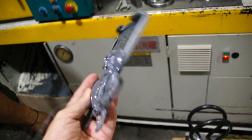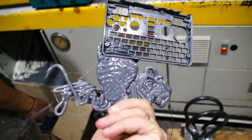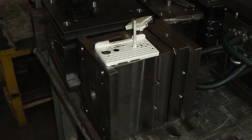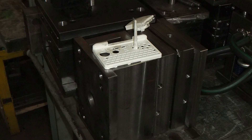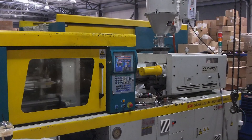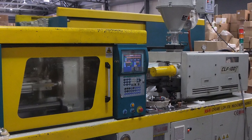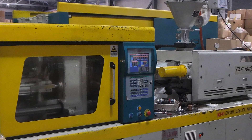As promised, here's a little video about the plastic case production of the Pyra. Unfortunately, it's not possible to really look into the machine and see the plastic flow into the mold. But I will show you basically how it works, what we did, what the problems are, what the results are — a bit of stuff like that.